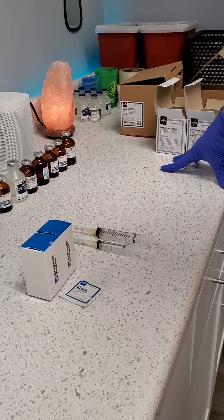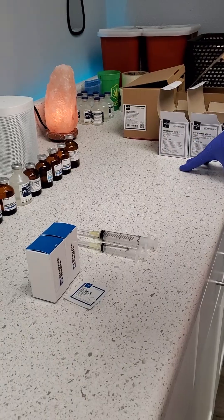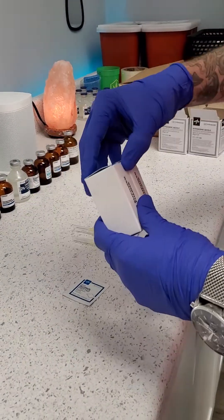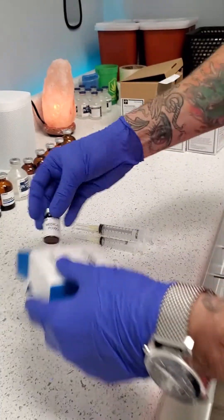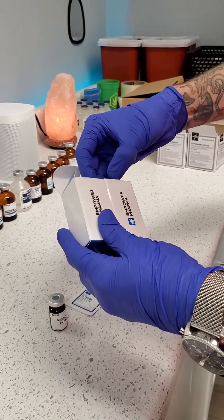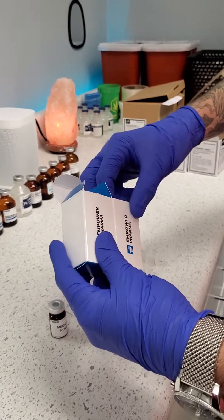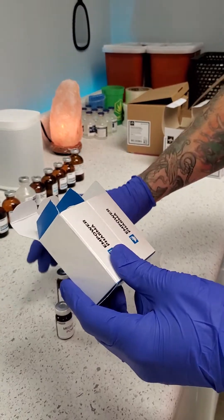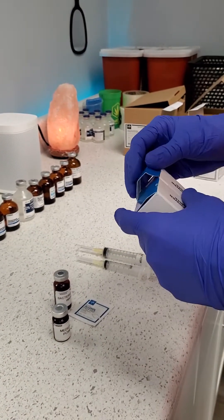All right, so today we're going to do a video on reconstituting 5 milliliters of bacteriostatic water into powdered medication. This can apply to a lot of different kinds of meds, but generally things like Trimix, Cermorelin, Ipamorelin — different peptides are going to come as a lyophilized powder and that powder has to be mixed with bacteriostatic water. They do this so that the shelf life of the product can be extended.